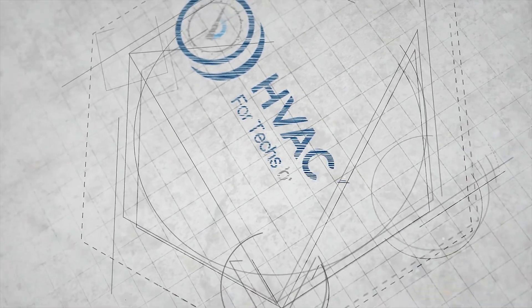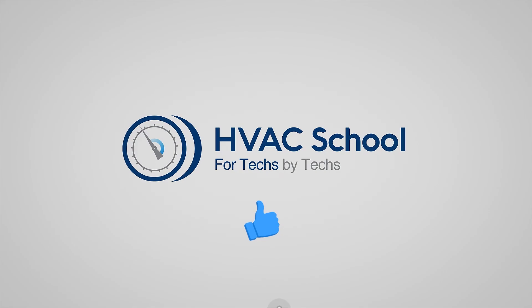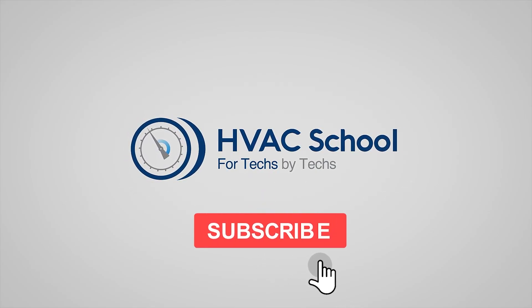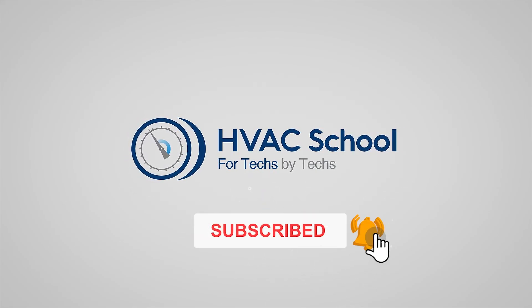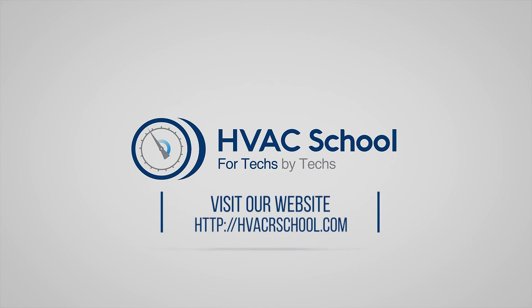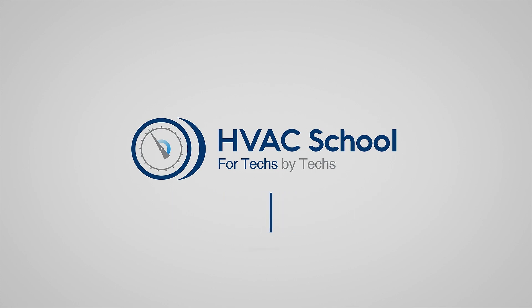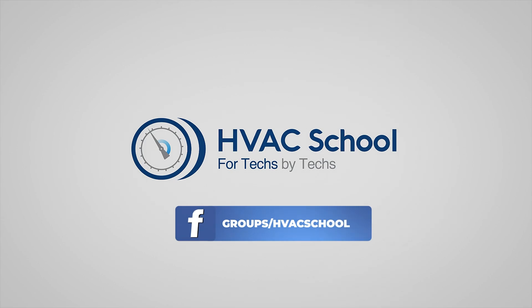Thanks for watching our video. If you enjoyed it and got something out of it, please hit the thumbs up button to like the video, subscribe to the channel, and click the notifications bell to be notified when new videos come out. HVAC School is far more than a YouTube channel — you can find out more by going to HVACSchool.com, which is our website and hub for all our content, including tech tips, videos, podcasts, and so much more. You can also subscribe to the podcast on any podcast app, or join our Facebook group to weigh in on the conversation.